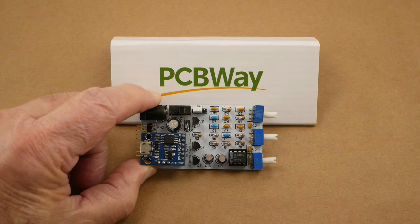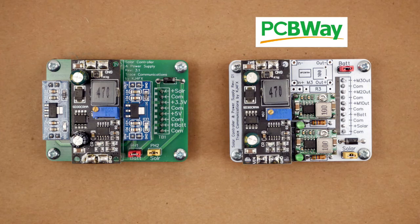Let's get back to the solar charge controller and power supply for the weather station. Here are the two versions side by side. The earlier version on the left has the CN3795 charge controller in the center, but the newer version has it on the left. The earlier version has two 1117 regulators — one on each side of the CN3795 — and the later version has two Mini 360 regulators on the right with room for a third. The newer version also has removable LEDs to indicate voltage output from the Mini 360s.